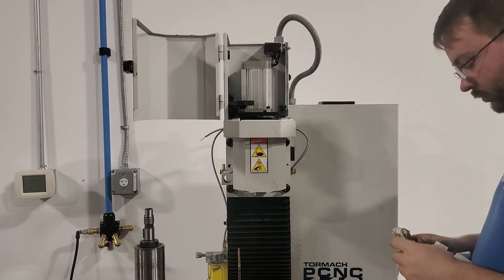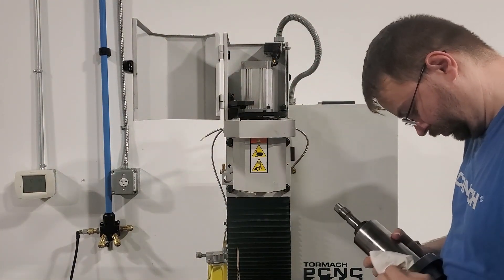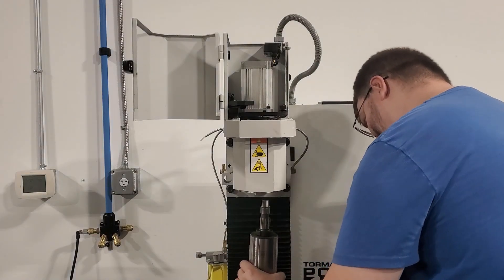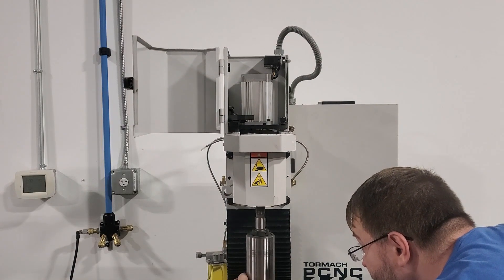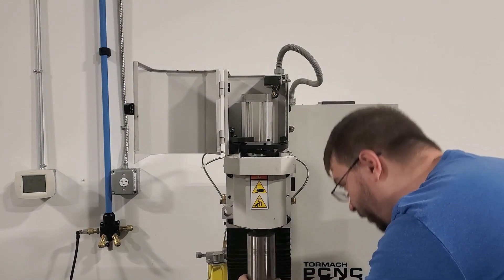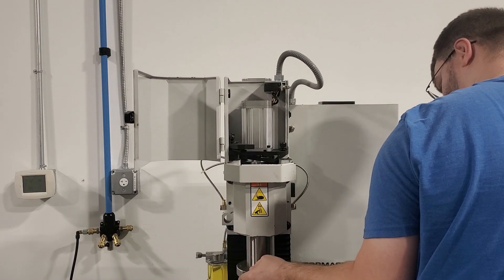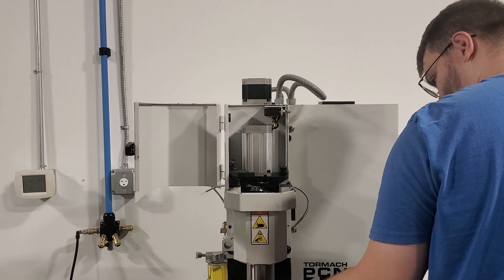We'll make sure that the face and the bore of the headstock as well as the flange of the new spindle cartridge are clean by wiping them down with a rag. Then we'll set our new spindle cartridge on our cardboard and line up the cartridge with the bore of the headstock, and we can jog our Z axis down until right before the cartridge starts to go into the bore. I prefer to lift the cartridge up into the bore by hand just to ensure that the cartridge slides in easily and is aligned so it won't get cocked at an angle.